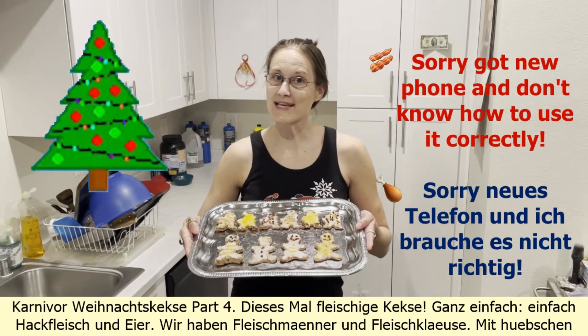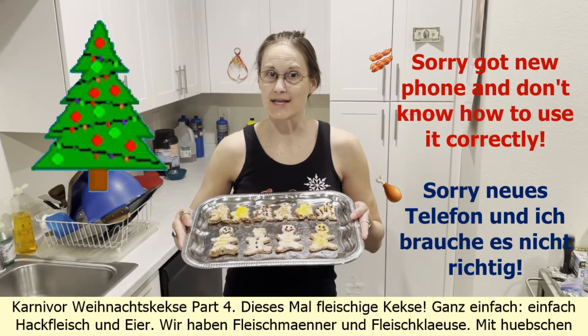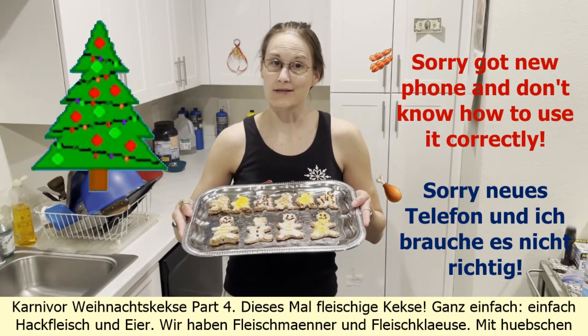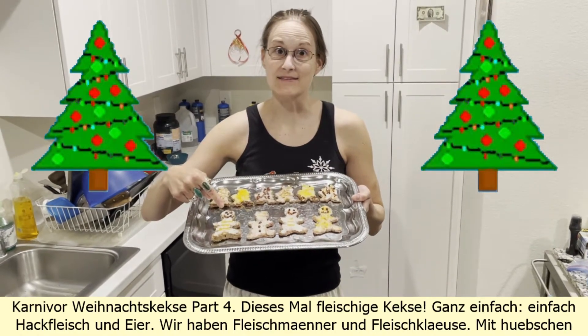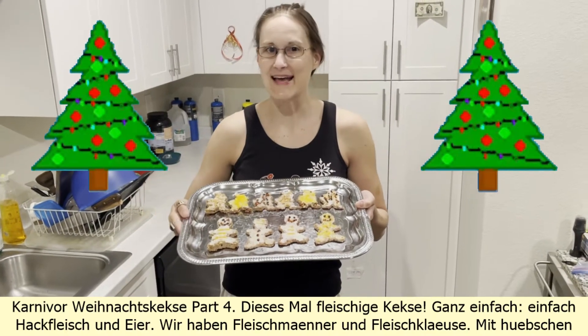Carnivore Christmas Cookies Part 4. This time, meaty cookies — very simple, just ground meat and eggs. We have meaty gingerbread men and meaty Santas, with nice decorations.